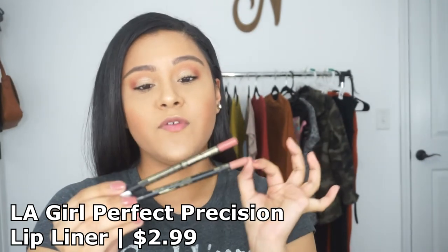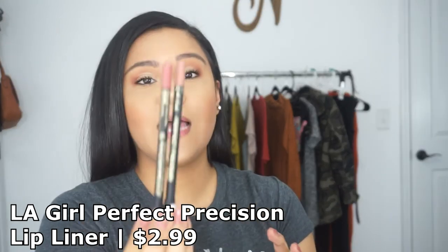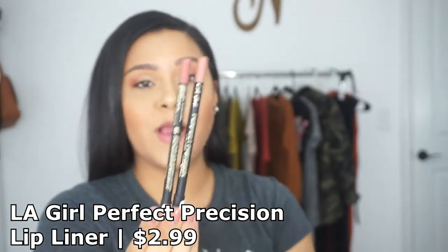Moving on and finishing off with the lips. The LA Girl Perfect Precision Lip Liners are just two of my all-time favorites — super affordable, super creamy, super pigmented. I also like to wear these by themselves. Today I'm going to use the shade Sugar and Spice, which is more of a brown nude. I'm going to line my lips and fill them in.